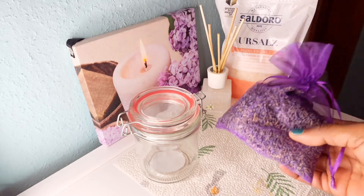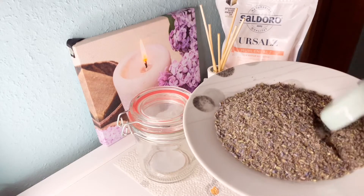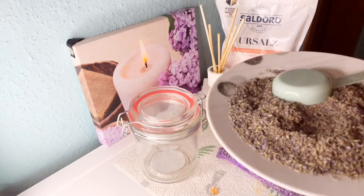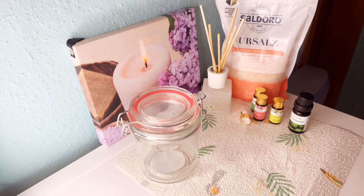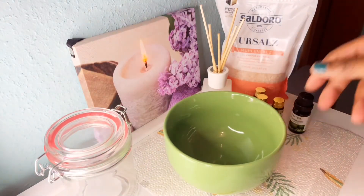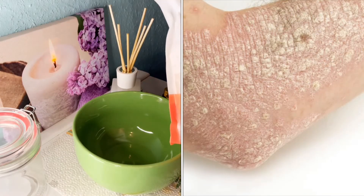Now I'm going to show you what I have here — this is lavender. I've just blended it so it's really extracted, and the smell is amazing. I really love lavender. Lavender is very good — it has anti-fungal and anti-inflammation properties. So if you are also suffering from eczema, this sea salt is very good for skin disorders.